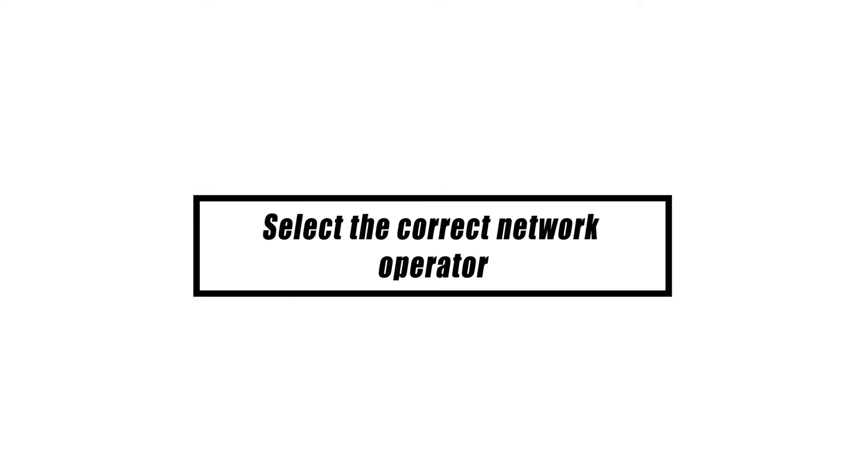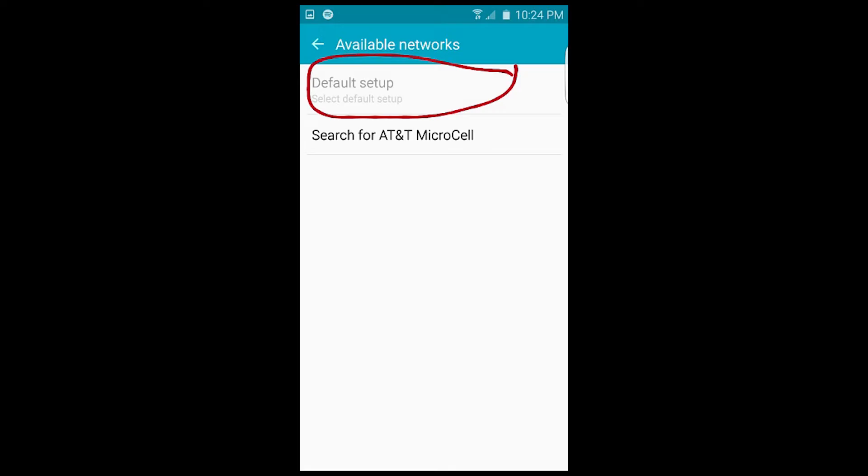It's possible that, in addition to having the wrong network mode selected, your device is also connected to the wrong network provider. If you have a device that supports two SIM cards, you may have encountered this problem more than once.